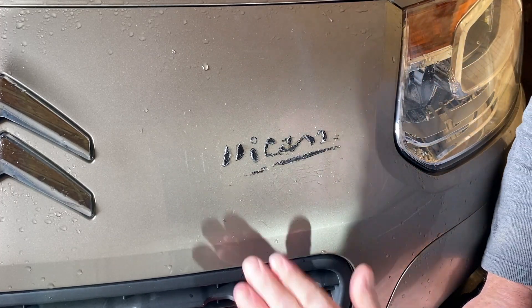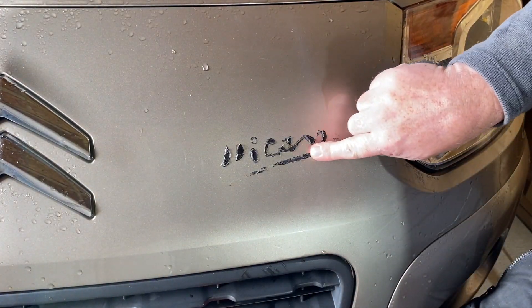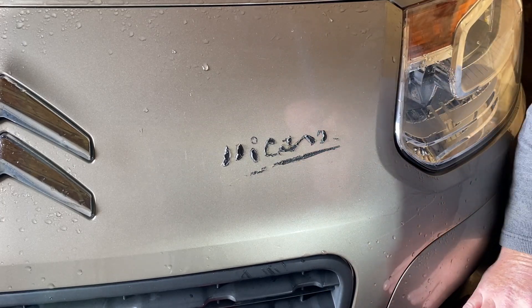Okay, so there we have it. That's the badge removed. Now I'll show you how to get rid of the residual foam that's left there.